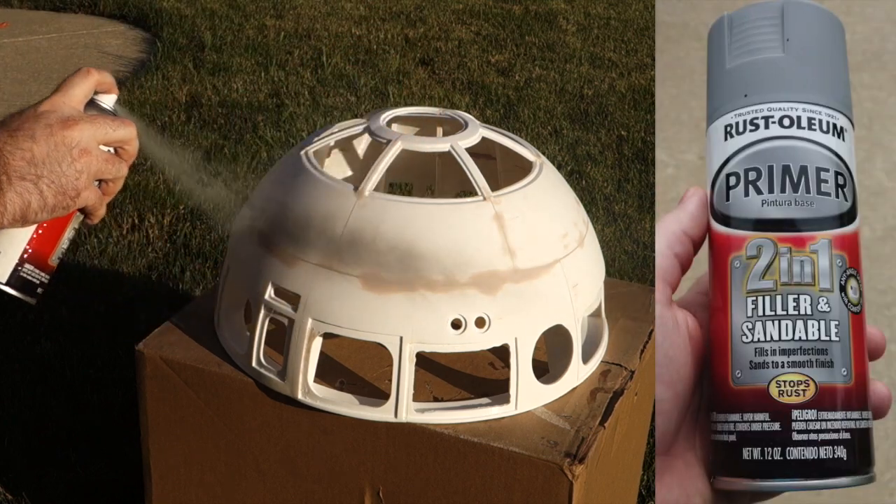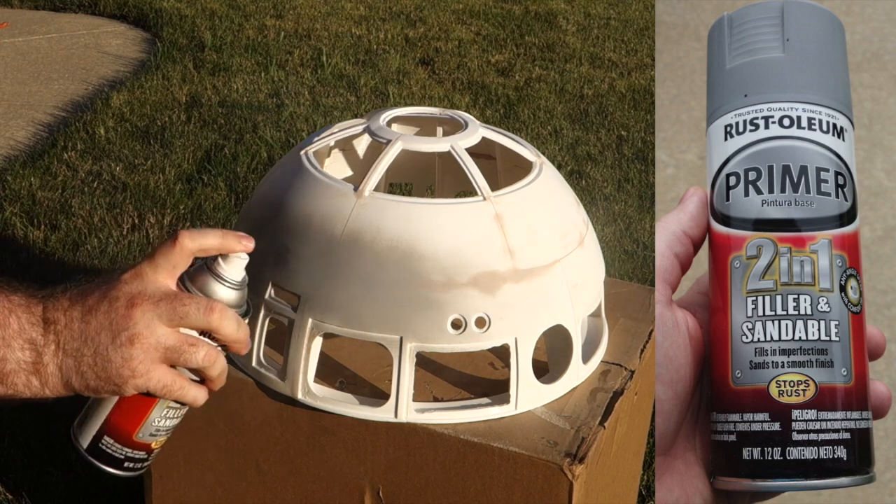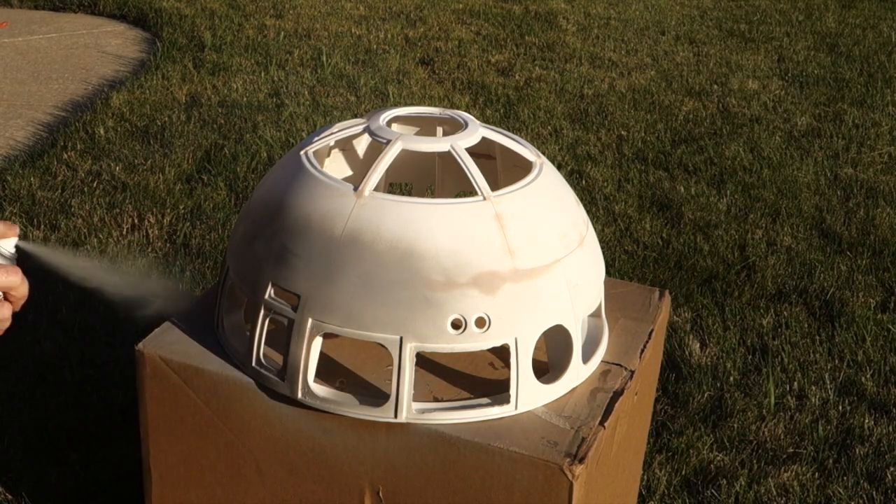Then I primed the dome using a filler primer, which is supposed to fill in some of the little imperfections on the surface. I can't say it turned out completely perfect, but it's pretty impressive how seamless it looks.